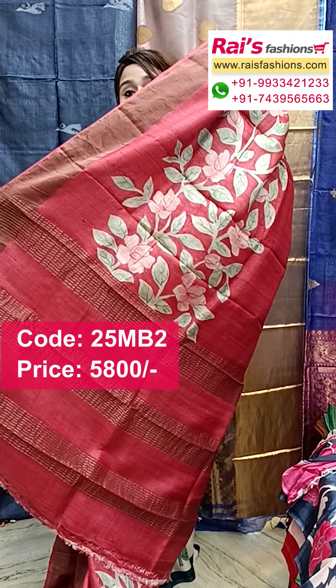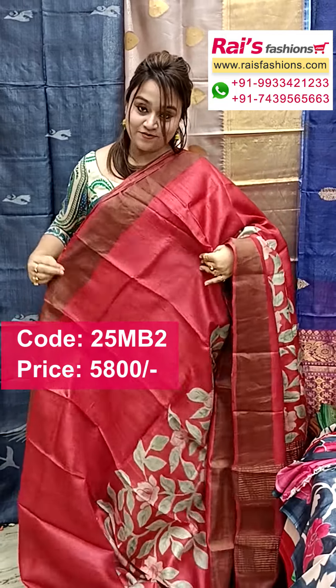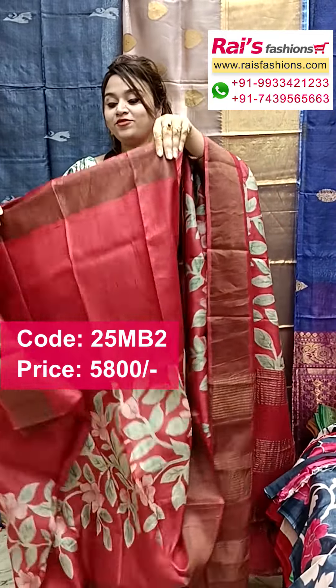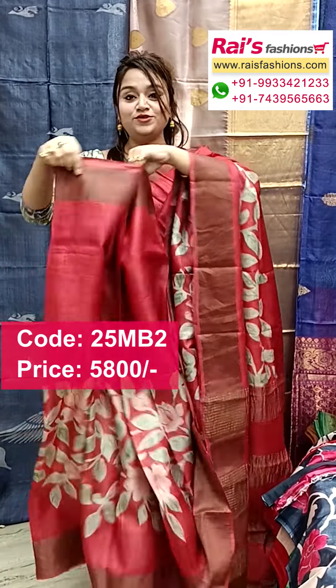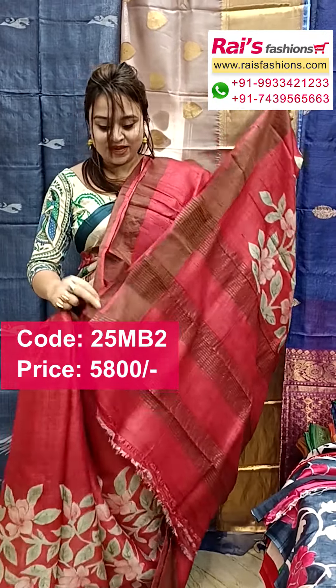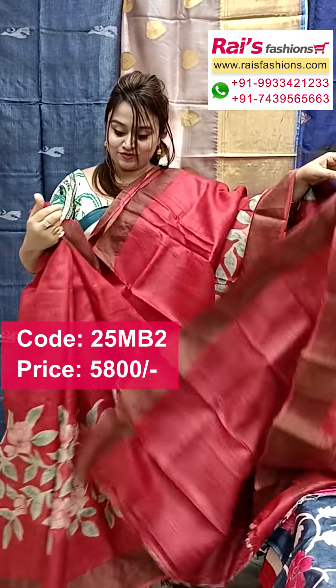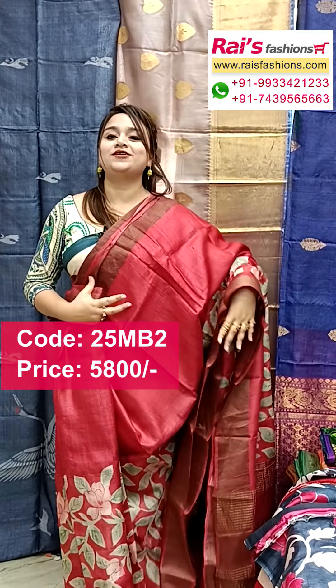This one has a very nice color combination with golden zari border, and all over hand printed design. The split sections are very bright and beautiful looking. The running blouse piece is plain with border — very exclusive, trendy looking. Pure tassar silk with silk mark.